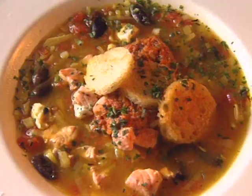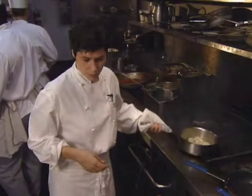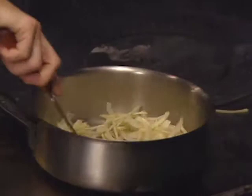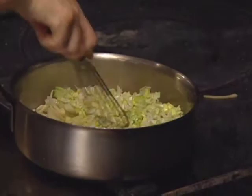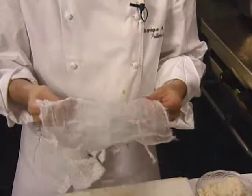Before she left, we taped her Saffron Fish Soup. The soup is started by sweating some onions. Let's get fennel going, and you have a little bit of celery and some leeks. Then you need a sachet for this soup — you can take some cheesecloth. If you don't have cheesecloth, you can tie the parsley and celery together and just throw it in the pot.